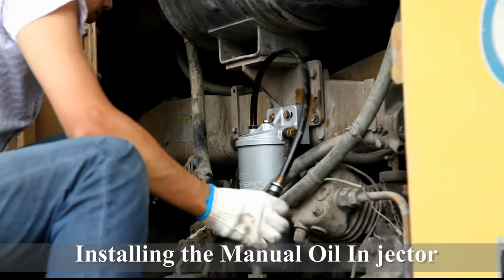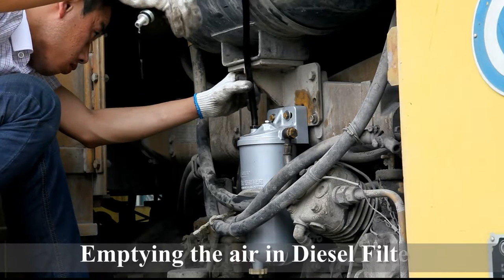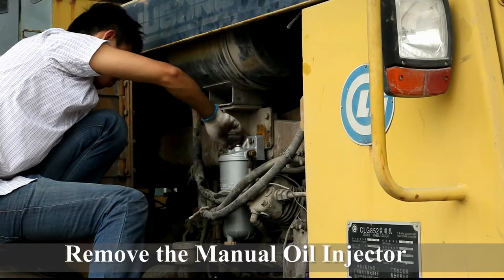Remove the manual oil injector. Installing the exhaust bolt. Now, the installation process of Genop diesel filter to loading machine is completed.